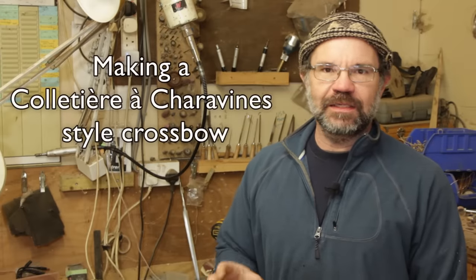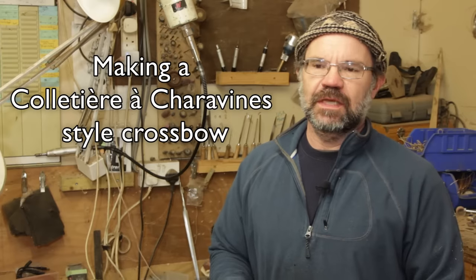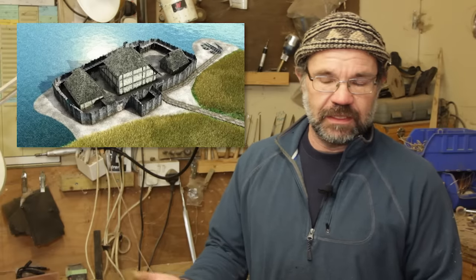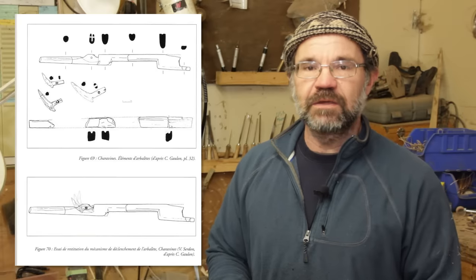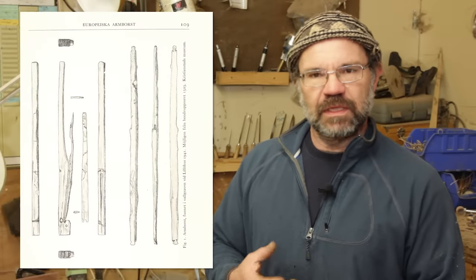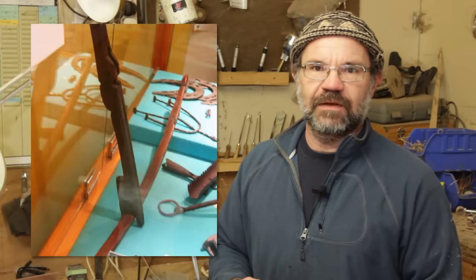Hi, it's Todd of Toddstuff here and today we're going to have a look at making a Colletier de Charavigne crossbow. Basically there's a lake in France down in Lyon where there was a settlement about a thousand years ago that was then excavated not too long ago, and they found the remains of a crossbow. It's a very light bow, probably a hunting bow, almost certainly not a war bow. We don't have any war crossbows going back that far. There's another one, a rising peg system from Skane in Scandinavia, that is also very simple and about the same time, and then there is the Colletier de Charavigne bow.